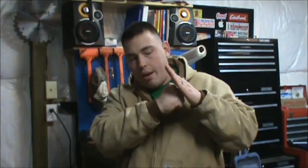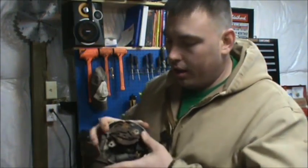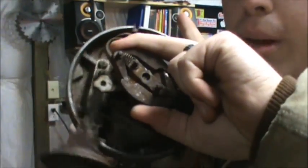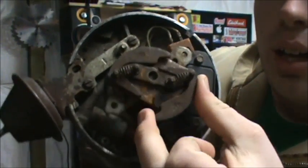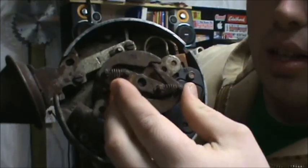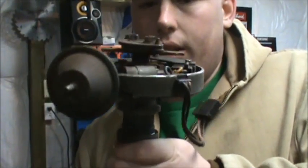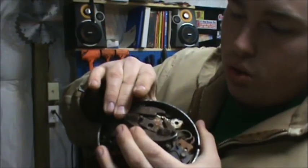Top dead center is the farthest point that the piston travels before it stops briefly and heads back down the cylinder. Your timing curve is the amount of time — if you look closely at this distributor, you'll see you have these springs and these arms. These arms will come out and open up. This right here is what actually adjusts the timing curve. As the motor turns faster, these springs — you can get them in either tighter springs or looser springs — will open up either faster or slower depending on what you want your timing curve to be.